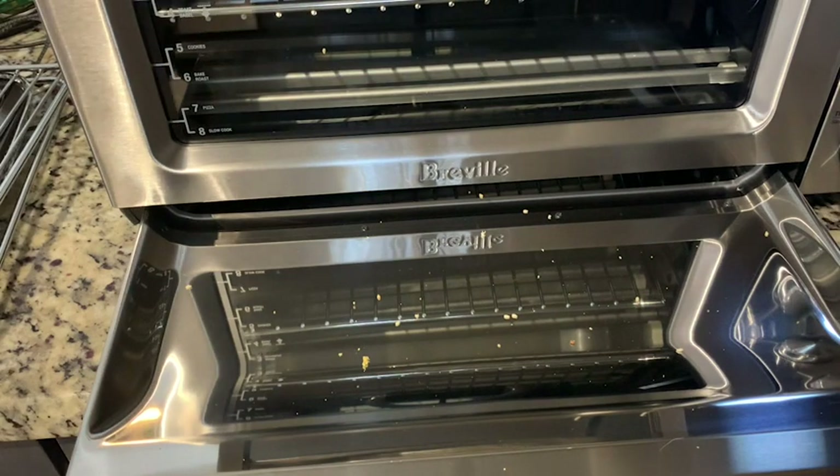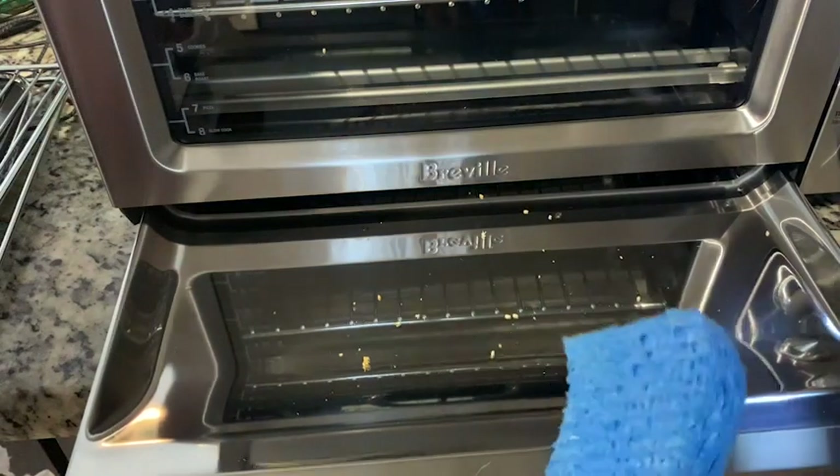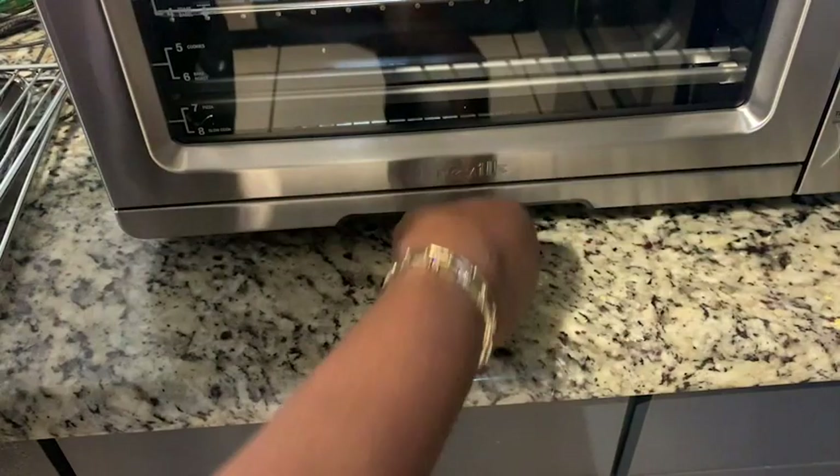Anything you cook, whether it's toast or crumbs that drop from your baking, all you have to do is wipe the tray off and put it back and you're ready to go for next time. There is so much to do with this Breville Smart Oven. I love it. I highly recommend it, but that is just my point of view.